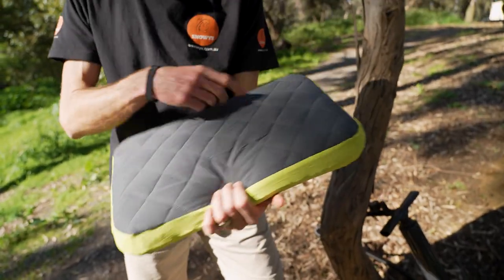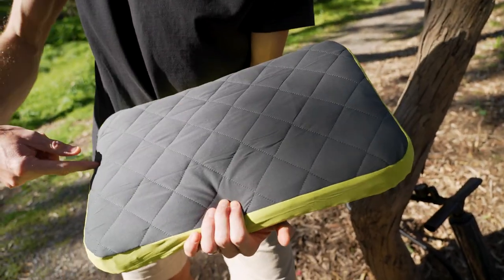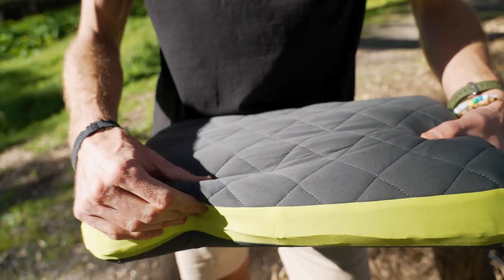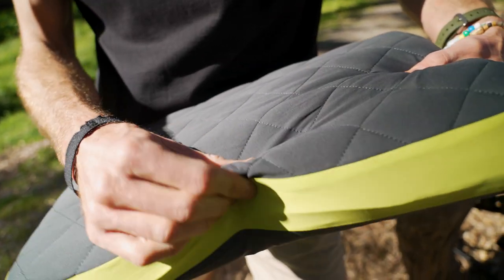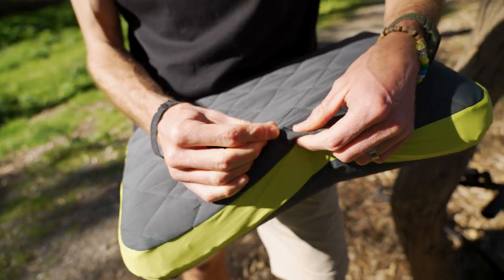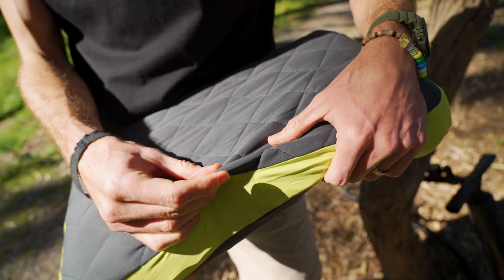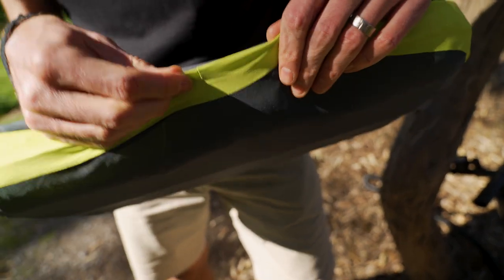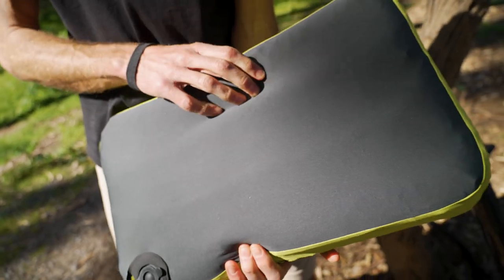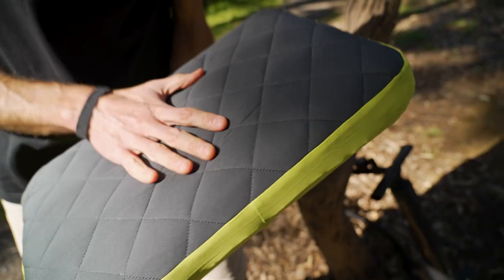Now inflated, the pillow measures around 46 centimetres by 28 centimetres, and around eight centimetres in thickness. It's got a quilted side — that side has a little bit of padding in there. It's a stretchy 30D nylon material on the outside, the same material around the side and on the back, but not quilted on the back and sides. This quilted side is the side you would rest your head on.